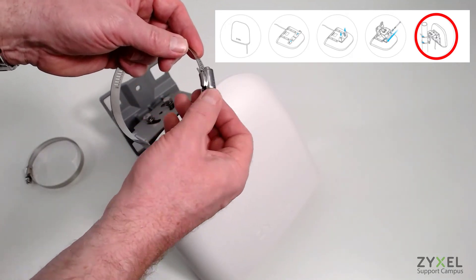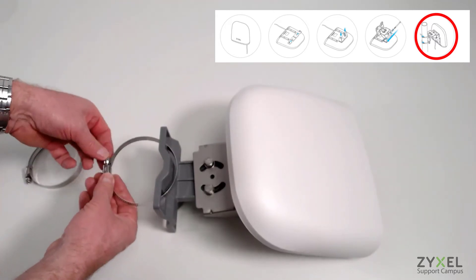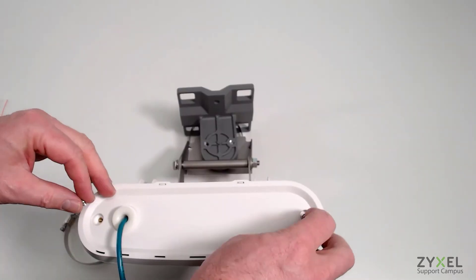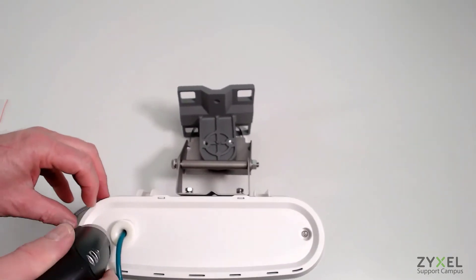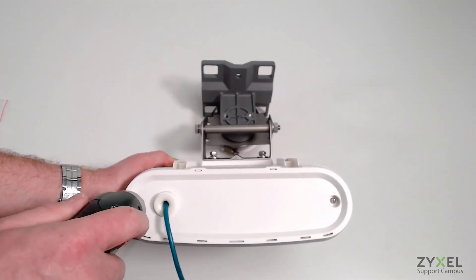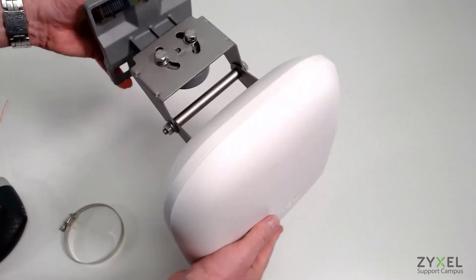After that, use the claws to install the complete set onto a pole. Once the set is secured to the pole, attach the outdoor enclosure bottom plate, screw it tight with the bottom screws, and make sure that no water can get inside. Finally, fix the position of the set and tighten up all screws.